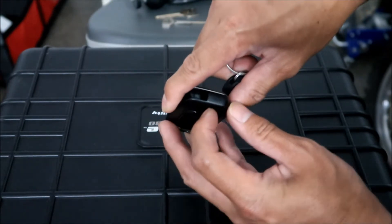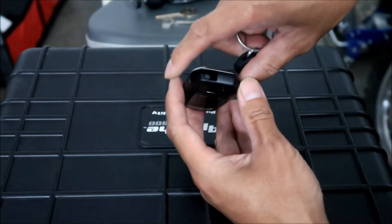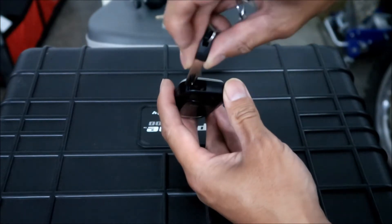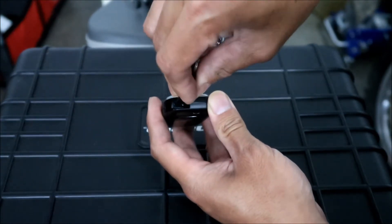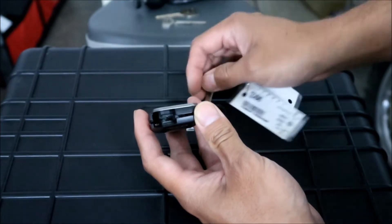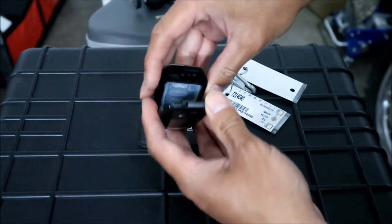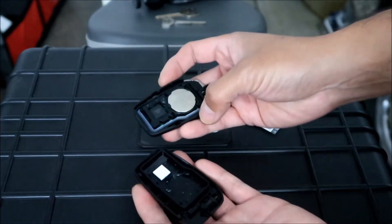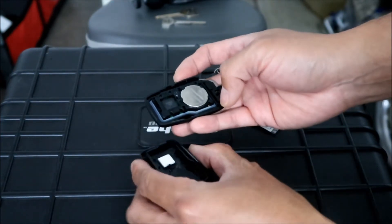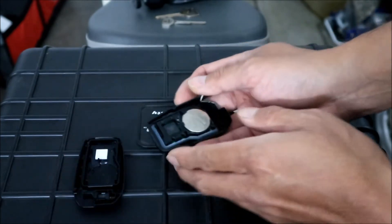You have to press on this switch here. The way I do it is I just stick it in there and press it sideways so the button goes down, stick it in the groove and just twist it - boom, splits the key in half. The guts are in the middle, it's like a sandwich. Just remember which way it was oriented or just watch this video again.